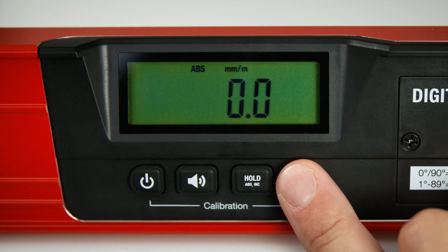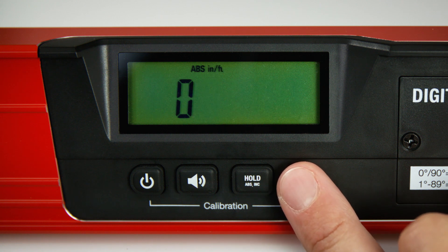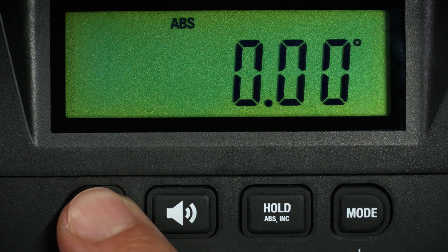The mode button allows adjustment of the measuring settings. To switch off the digital module, press the on-off button for two seconds.